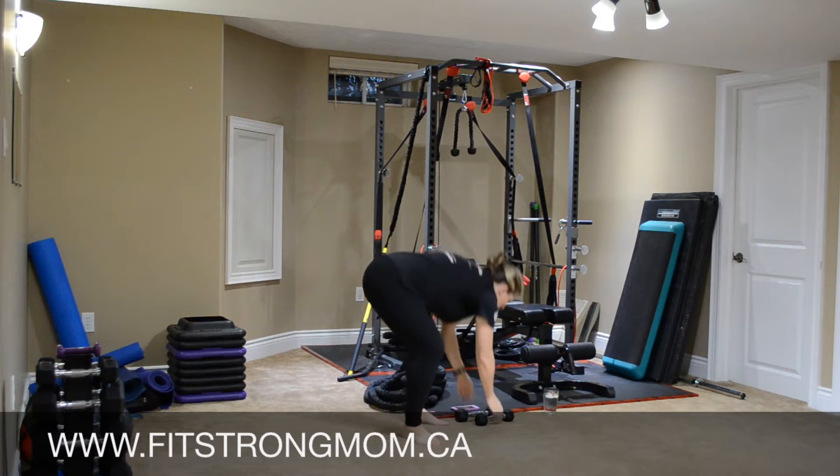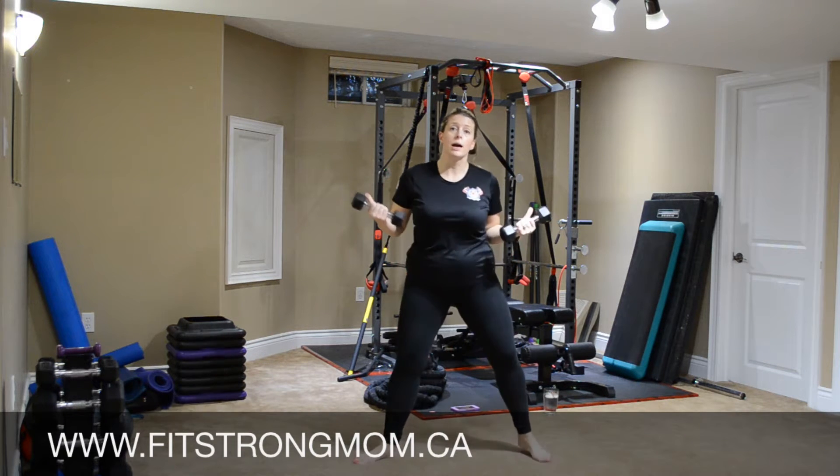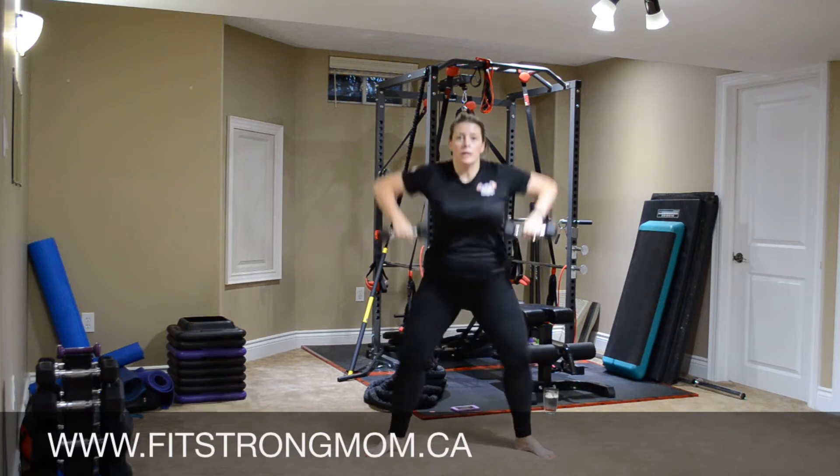Next up, grabbing our weights. Arms are at the side. Sumo squats — toes pointed at 45 degrees. Coming down, up like a monkey. Nice and quick.